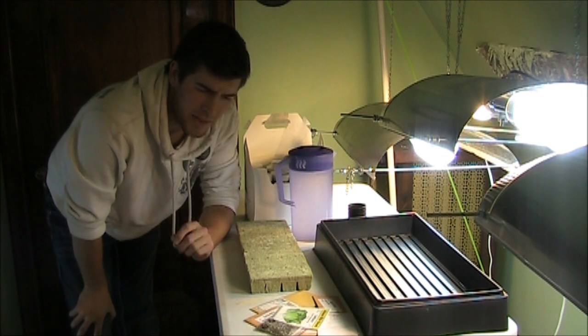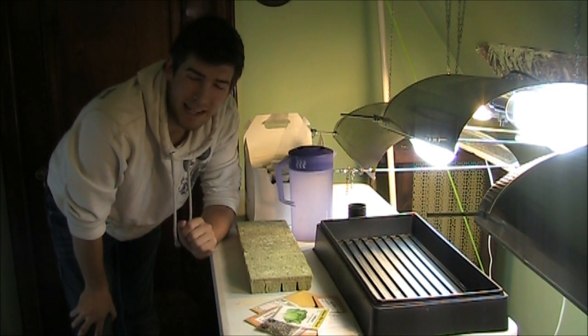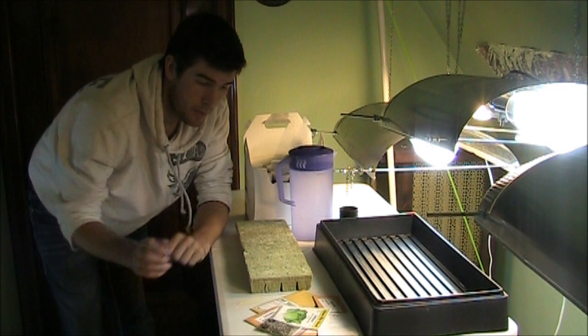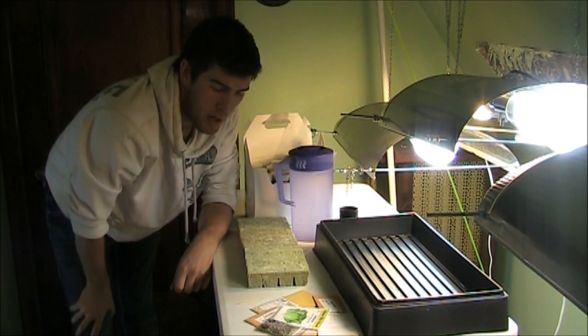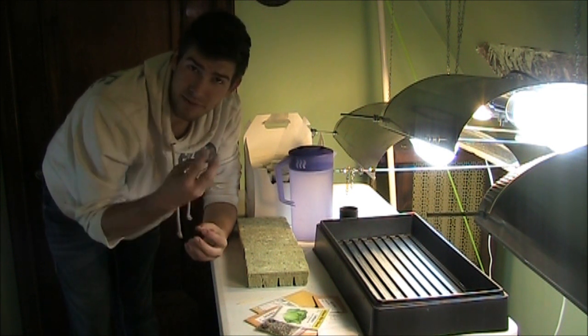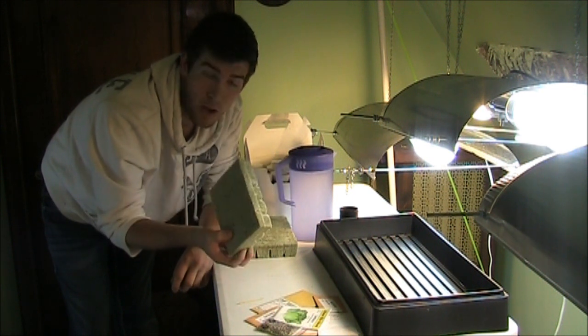I decided to start doing hydroponics because ignoring it would be ignorant — a lot of people are growing with it. It's not my first method of choice; I'd rather grow organically outside. But I have 48 pieces of rockwool here. Rockwool is basically finely spun fibers that, because of capillary action, can soak up water similar to soil, even though there's not one ounce of soil in it.